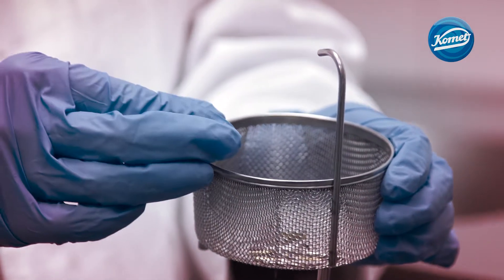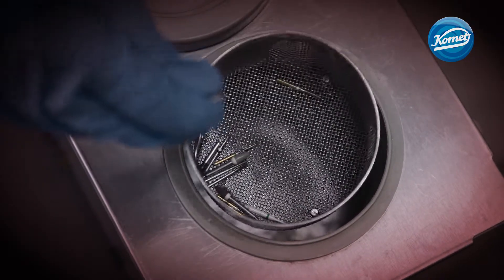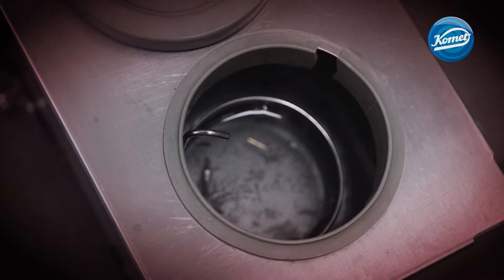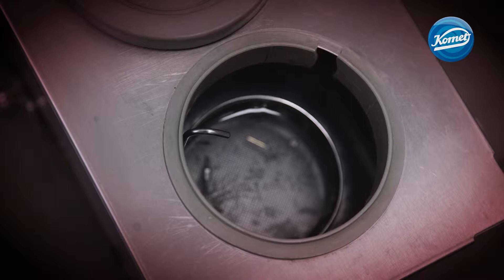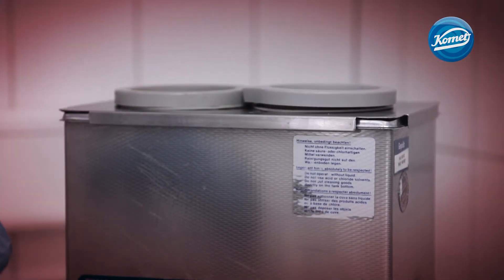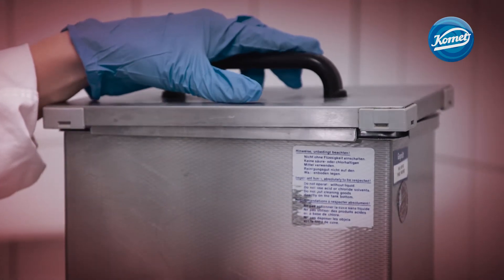Semicritical dental instruments can be cleaned and disinfected in an ultrasonic bath. The instruments should never be placed in a perforated basket during manual reprocessing because they might rub against each other inside the basket, which leads to premature wear. There is also a risk of the instruments falling out of the basket.